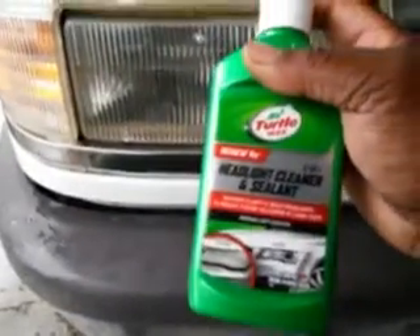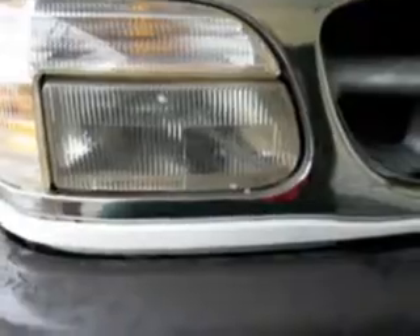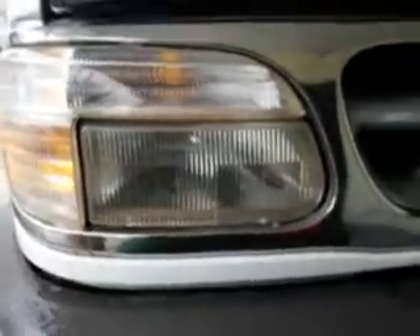Look at that — it's actually cleaning them already, basically. The job is really looking to be about done. Now we're going to use the headlight cleaner and seal by Turtle Wax and see if it makes a difference. The biggest part of yellowing headlights is oxidation that builds up on them.